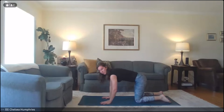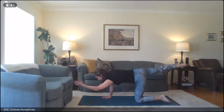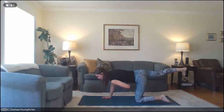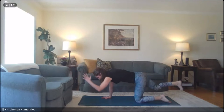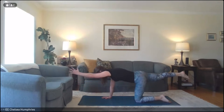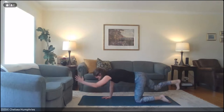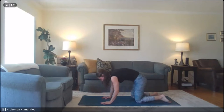Then we'll move to the other side, staying nice and firm and stable through the core so we're not tipping around. With an inhale, extend that left arm and right leg. Notice if you're reaching your right hip up — try to lower it level with the floor. Take a nice deep breath in, and on the exhale bring that elbow into that knee, rounding in, feeling the skin stretch on your back. Inhale, stretch it out. Exhale, take it in. One last time: inhale, and exhale — bring it in and lower it down. Shake out those hips. Happy dog.